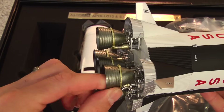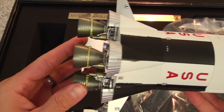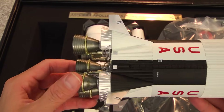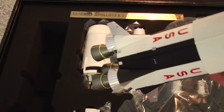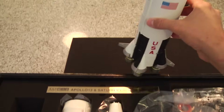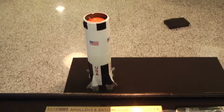It launched from Cape Canaveral. I'm touching the exhaust thrust ports on there because that is diecast. It looks plastic, but it's not. I can assure you that the exhaust thrusters from stage one are diecast.